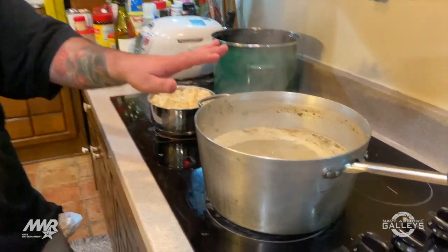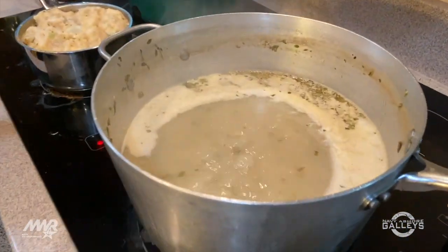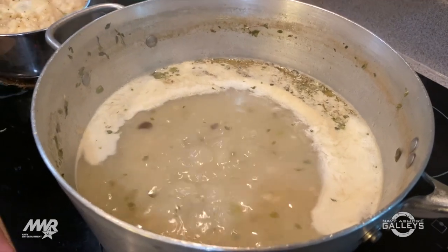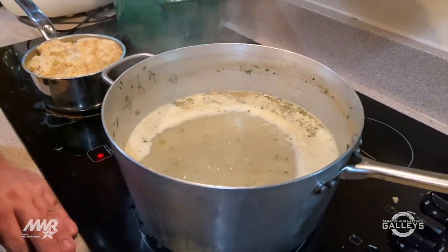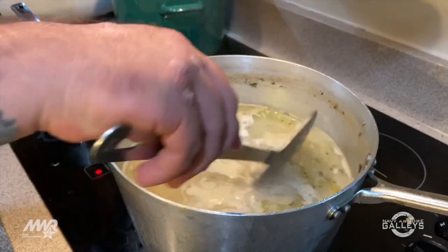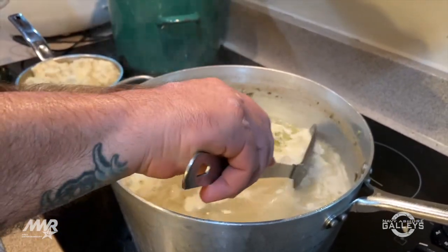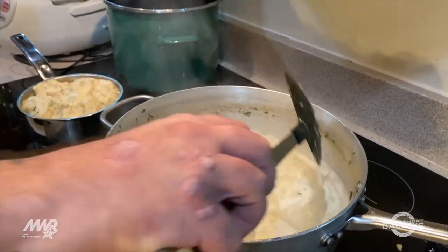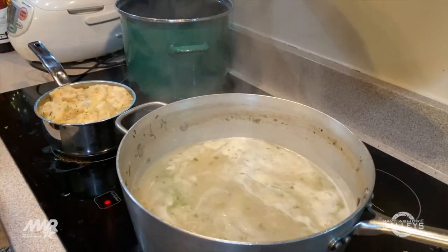So what we've got here is our strained stock. It's got a little bit of cream in there — I like to get some creaminess to it. It still has some of the herbs and chunky aromatics from the cooking process, some celery in there in big chunks, some bay leaf — really flavorful stock. Really excited about it.